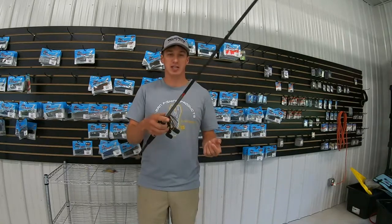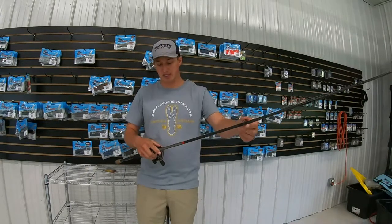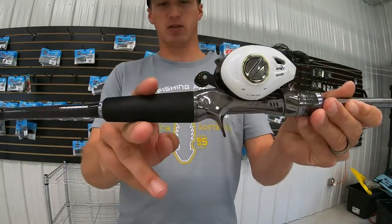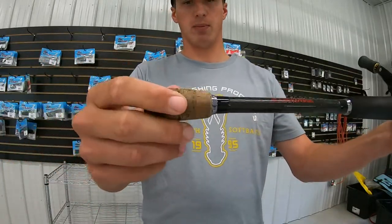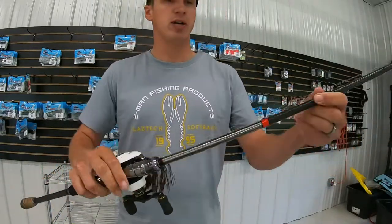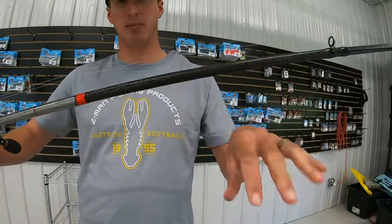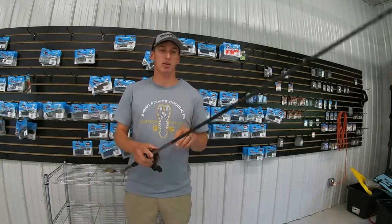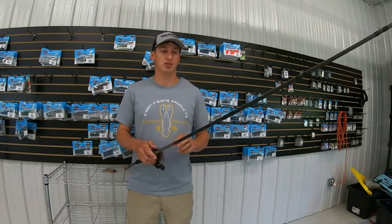The lightness of it is unparalleled, it's unbelievable. They use these titanium guides, this special reel seat, and you can see it's got this foam handle and a cork button for your hand. It's super high quality all the way through. It's made with this hexagonal blank, hence the name Hex, but this all combines to make this the lightest rod you're going to pick up. I really have enjoyed using this rod this year.